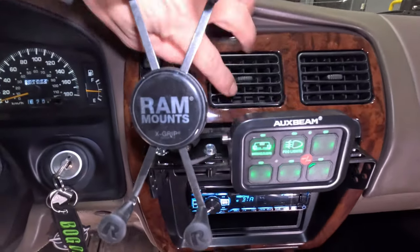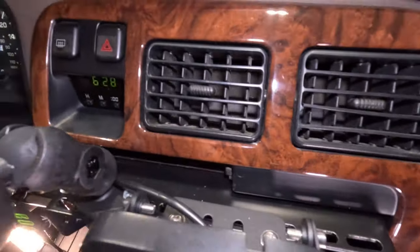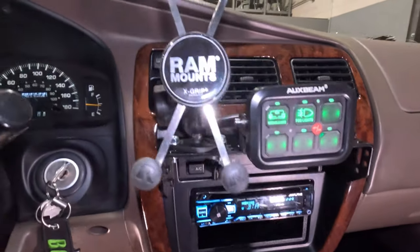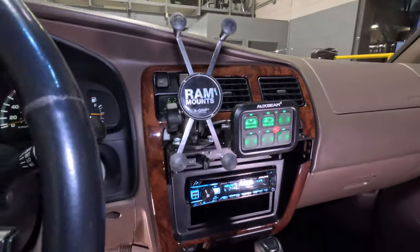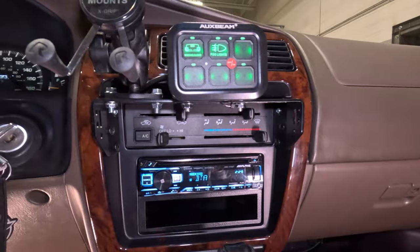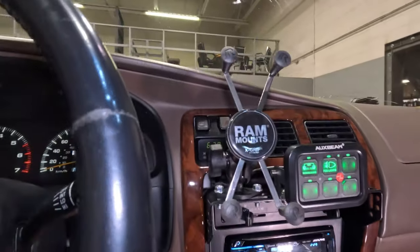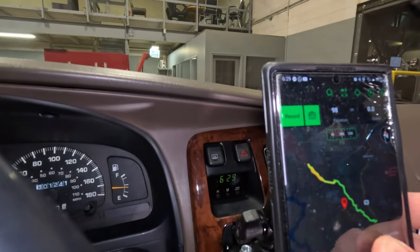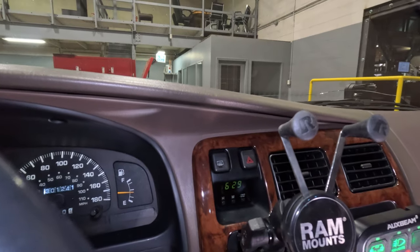The factory cup holder is super flimsy and it pretty much sucks, so I've actually just removed it. This is where I'm running the wire for my aux beam switch panel. The RAM mount just bolted to here — I have the short extension so I can swivel it around any way I want. It sort of blocks your heater controls, but most of us driving this all the time have it memorized. Also, when the phone is in place, from my view you can still see the clock — not that you don't have it on your phone anyway.